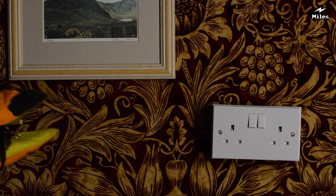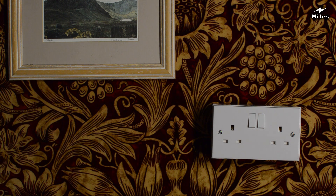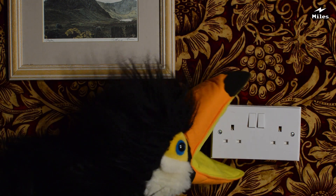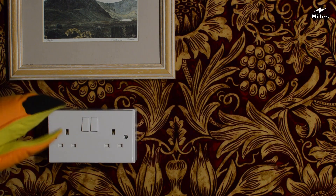Oh no, the cable's not long enough to reach the socket. Hang on a minute. That's better.